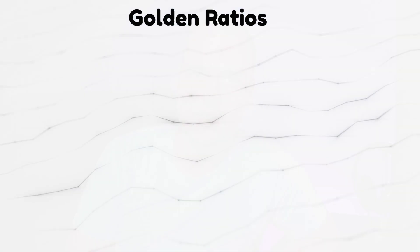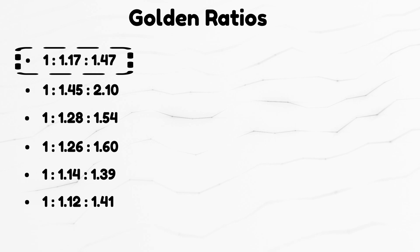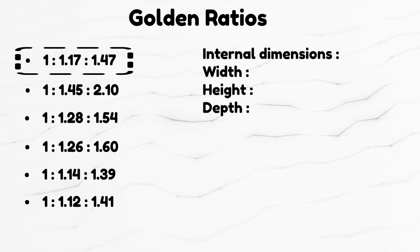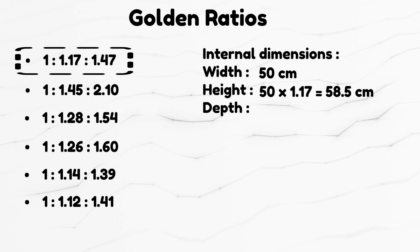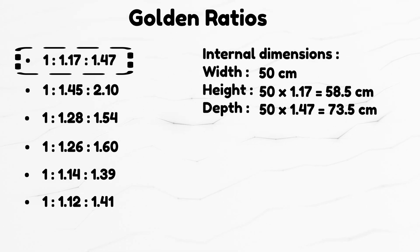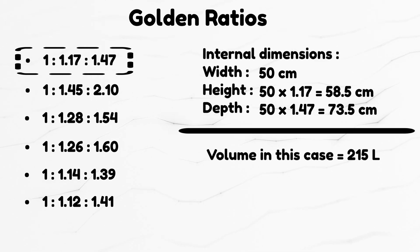However, if you are a perfectionist, there are ideal ratios when it comes to distances between panels to minimize standing wave forming. Here's a list of golden ratios. Let's take the first ratio — the next dimensions I talk about are internal dimensions. For example, you choose the width of the box to be 50 centimeters. Then you are forced to pick the depth or height to be 58.5 centimeters, and the remaining dimension will be 73.5 centimeters. Of course, when you pick the first dimension you have to pick it carefully, as when you calculate the other two, the resulting volume needs to be the one you are after. These ratios will result in boxes which are not pleasing to the eye or create other building difficulties, and they are not often used.